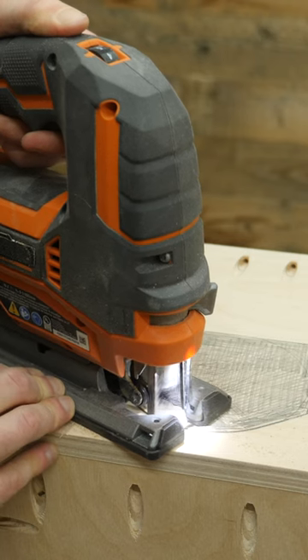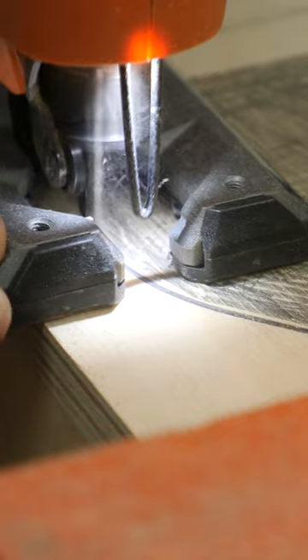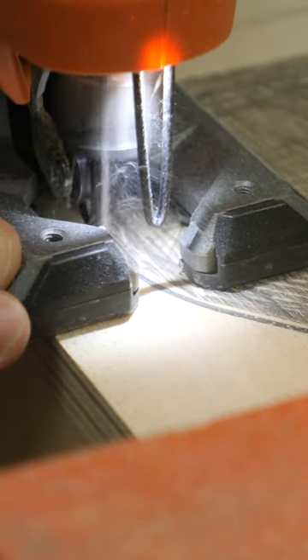My tip is to take that orbital action and turn it all the way down. Yes, it'll make the saw cut much slower, but as you can see, there is no tear-out.